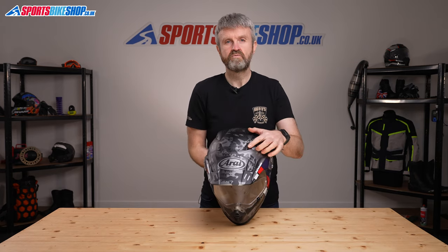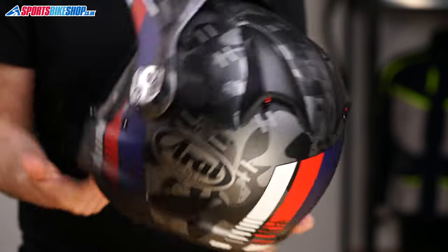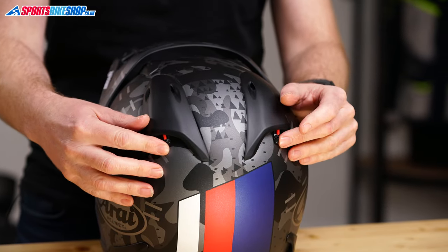Venting on an adventure helmet like this is really important because if they're going to be used off-road, then airflow is crucial for riders who aren't just sitting in the saddle all day. There are two vents behind the peak with simple rocking switches, and then there are two exhaust vents at the rear which can be opened and closed on these rocker switches.